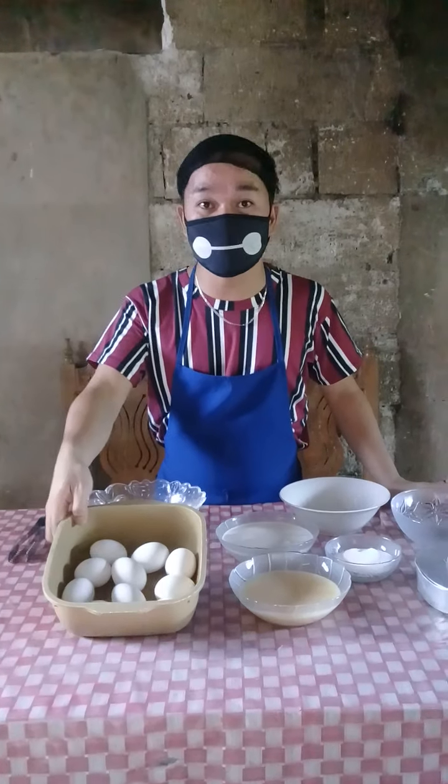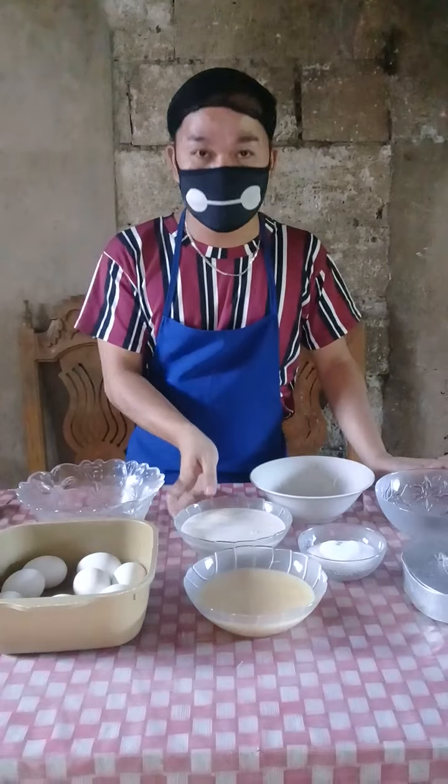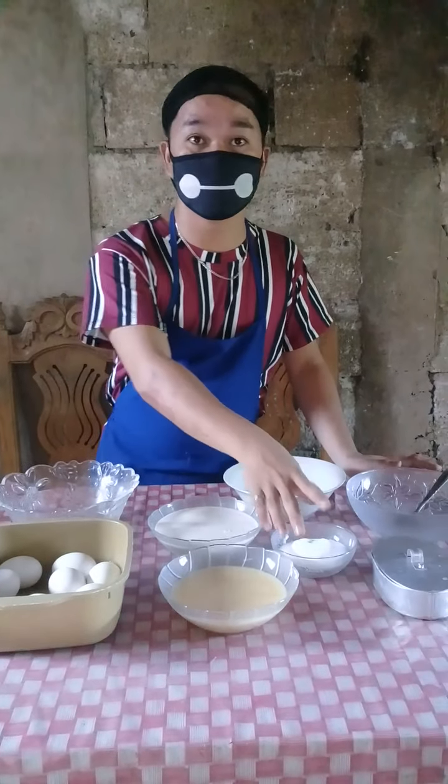Ten pieces of eggs, one can condensed milk 380 ml, evaporated milk, and sugar.